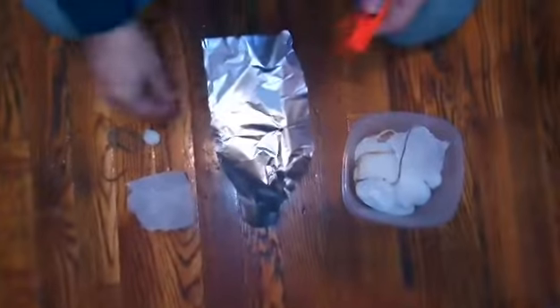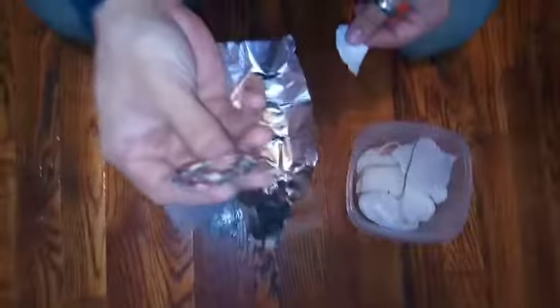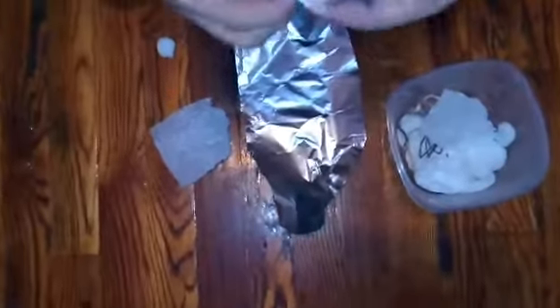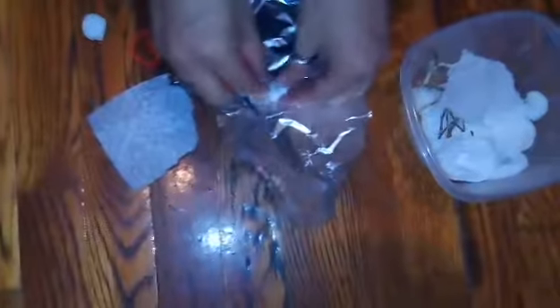I'll let them dry for a while and then we'll test them out and see how they work. Here we have our paper dipped in wax - pretty saturated, feels like one of those wafers from Sunday mass. This is our cotton ball - this thing is hard like a piece of candy. This is our jute twine dipped in wax, and you can see all the other stuff previously dipped in wax. We're going to try it out and see if it works - this is a poor man's extended fire source. If you ever need an emergency fire, it's supposed to last a little bit longer than standard paper. Let's see if it works - test number one.